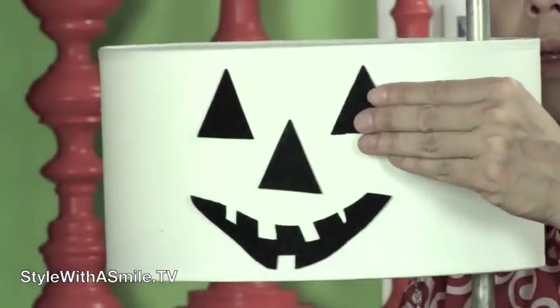Cut out some felt eyes, nose, and mouth and put them on your lamps to turn them into jack-o-lanterns.